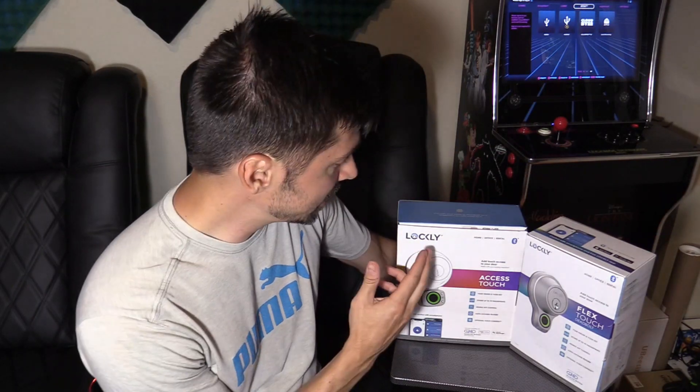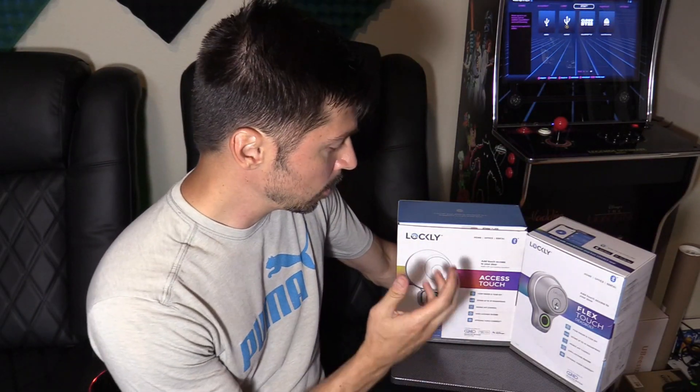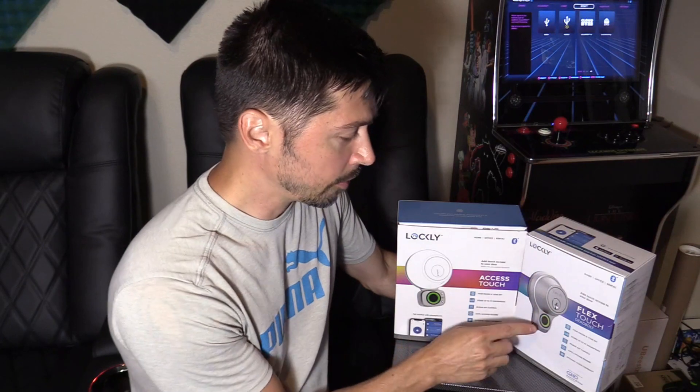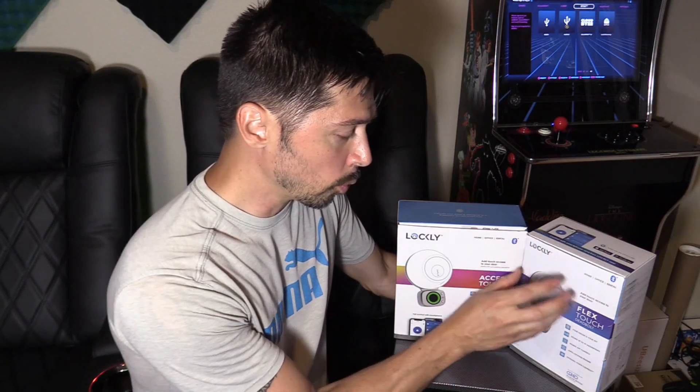This is Tampa Tech and this is the Lockly Access Touch, which uses your existing deadbolt and attaches a smart device to make it a smart lock. This is the Lockly Flex Touch — it has the deadbolt built into the fingerprint scanner, so it's all one unit. Your fingerprint is the key to access both of these locks.